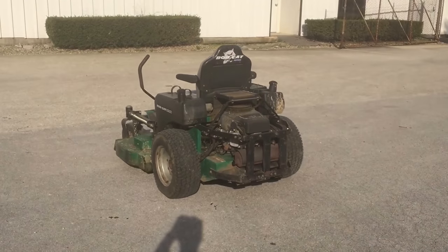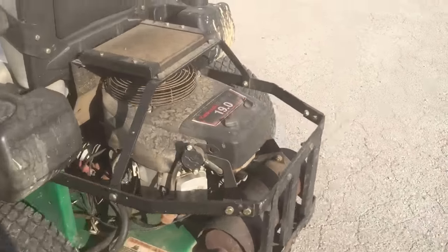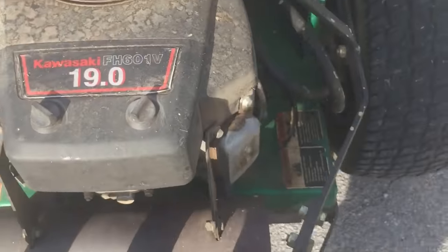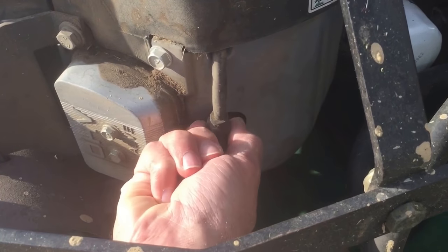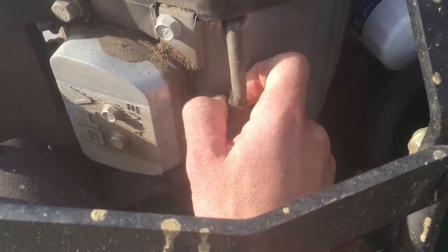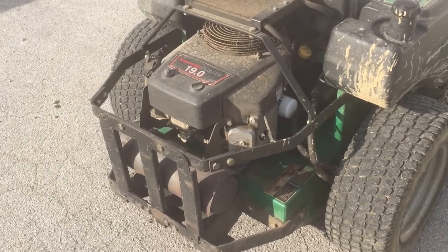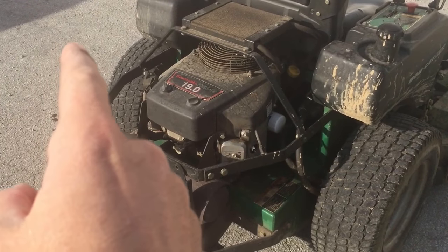Now I'm going to go ahead and put that spark plug wire back on and try the other one. So obviously the engine died, which means the cylinder on the opposite side is the one that is not firing.